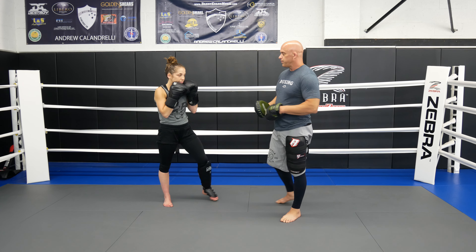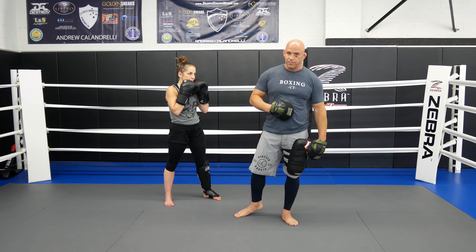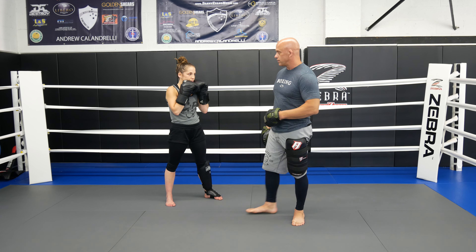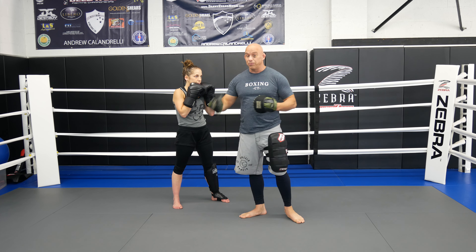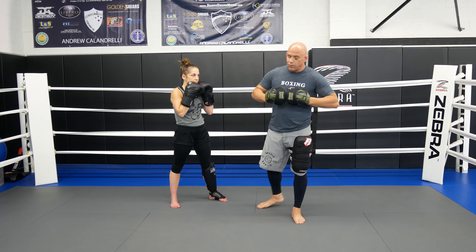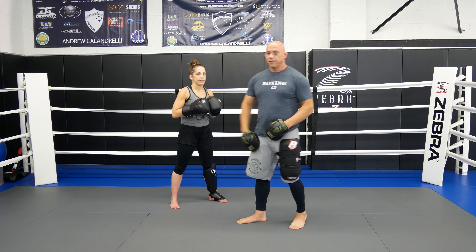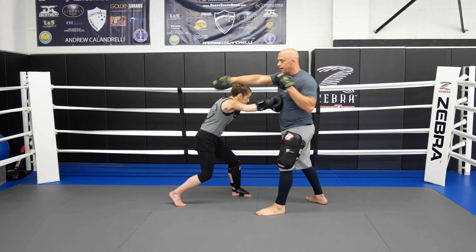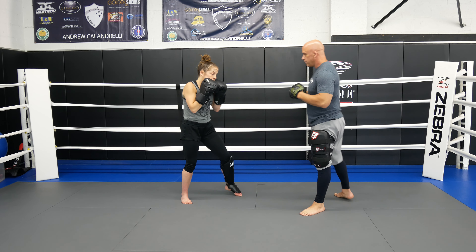First thing we're going to do is hit the jab cross hook, but we're going to go straight cross to the body and we're going to use a slip as we throw the cross. People have different names for this — some people call it the alley cross, some people call it splitting the cross. I call it the sideboard cross just because I've seen Chris Cyborg throwing it, so I just like to name things after people — better for my fighters to remember. So she's going to go jab, hit a sideboard cross to the body, and then just come up for the hook. That's just going to be round one.